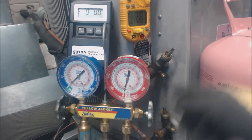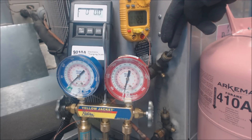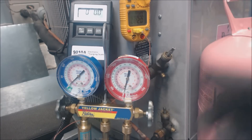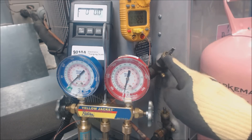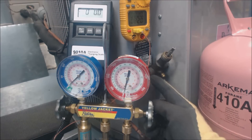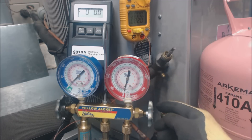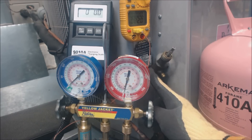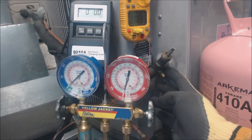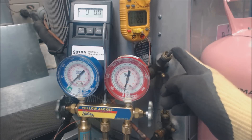Right now we're not connected yet. We have our king valves, or three-position valves. Presently the stem is back-seated — all the way out — which means this pipe and this pipe are connected, but the port is not connected to it. Once you mid-seat it a little bit, it's going to connect this side, this side, and the port. If it was front-seated all the way down, the port and the line going to the air handler or evaporator coil would be connected, and the side going to the compressor would be disconnected. So presently we're back-seated; we're going to mid-seat it just a click or two in.